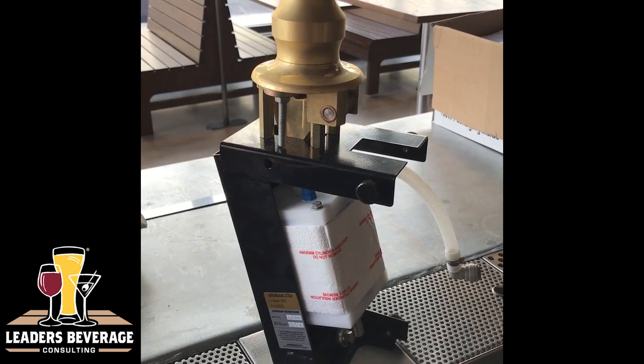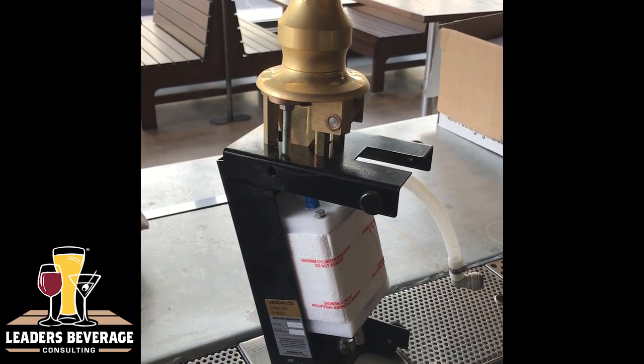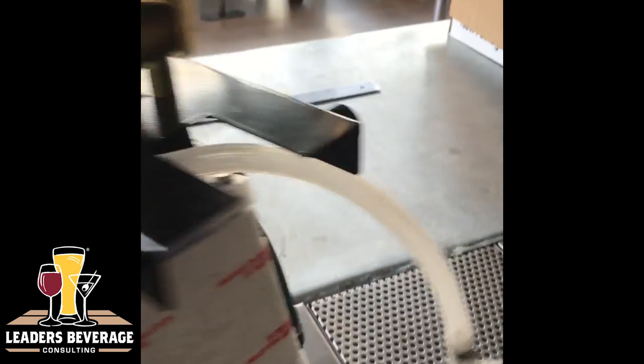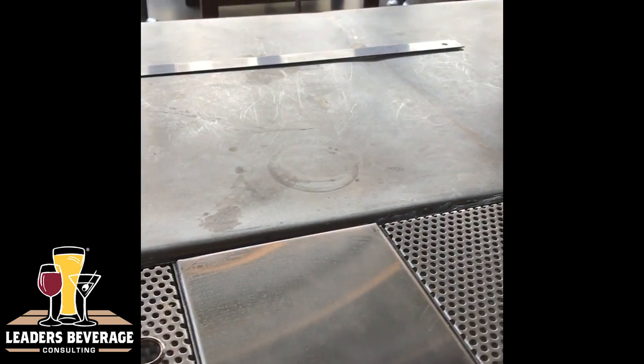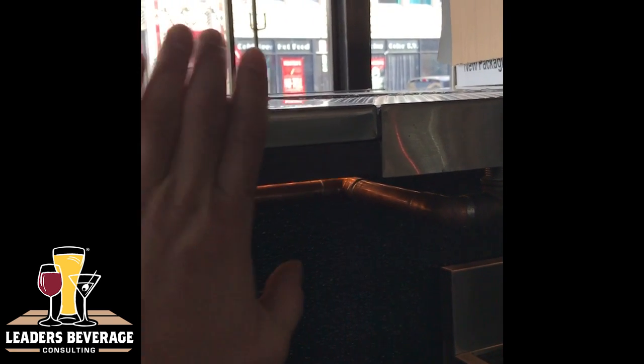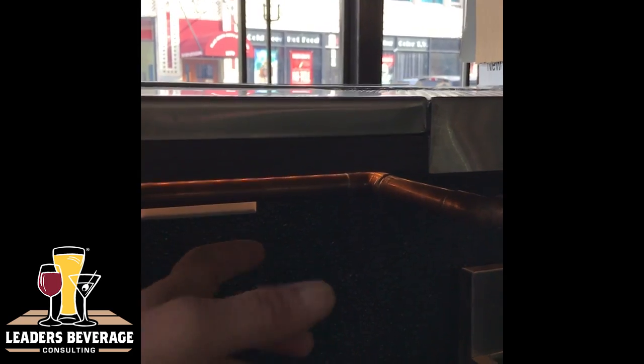We'll be installing this counter-mount Anagram beer engine onto this stainless steel silver plate, and you can see we have less than two inches, and we have plenty of support for the bolts to come through.